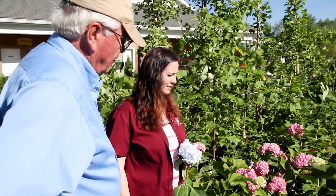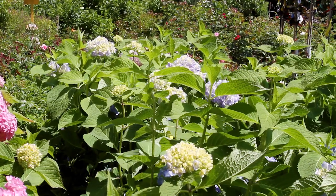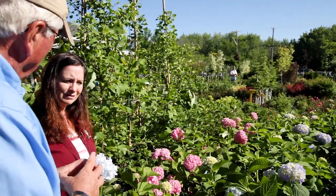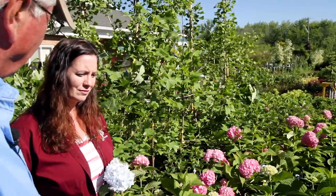Beyond the leaf roller, hydrangeas don't have a lot of problems with other insects and they're not prone to mold or fungus either. Some plants have a lot more trouble with high humidity, but hydrangeas actually like the humidity to keep them firm. If you have a choice of planting spot, somewhere that doesn't get as much heat during the day will help blooms last longer — a morning sun situation, about a half day of sun, is where they really thrive.